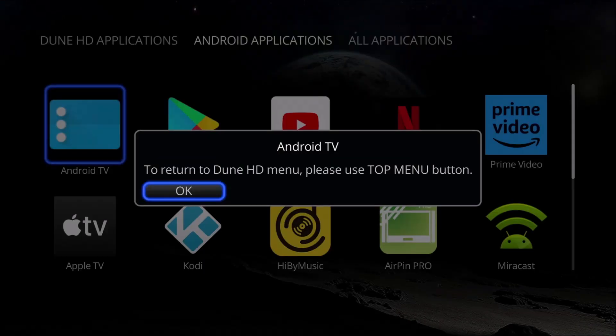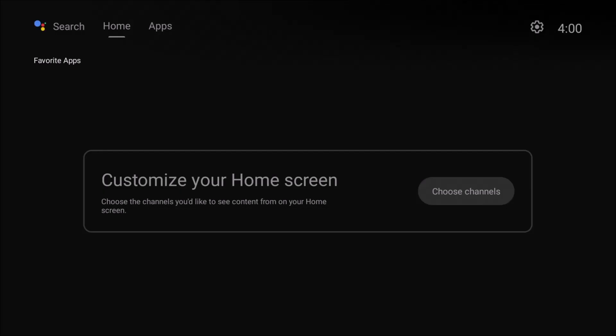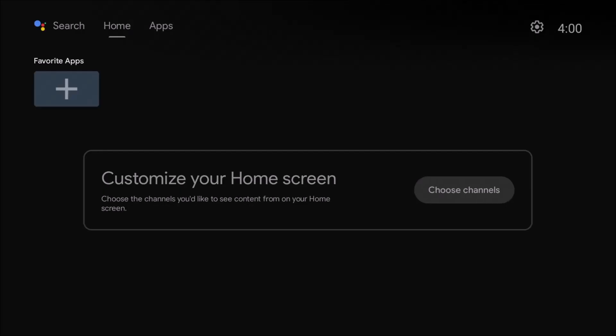Okay, to return to the Dune HD menu, please use the top menu button. Okay, I see that. Let's see what it does. Whoa, we're back to Android.